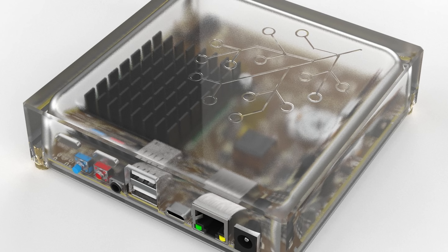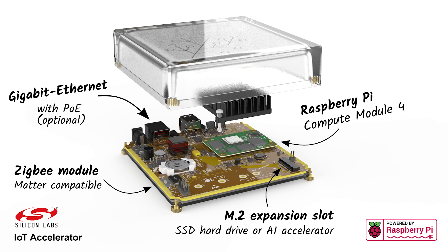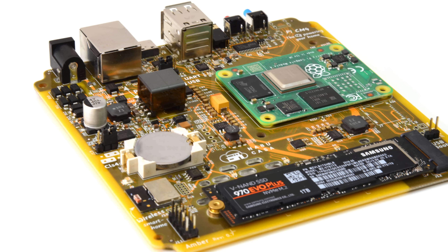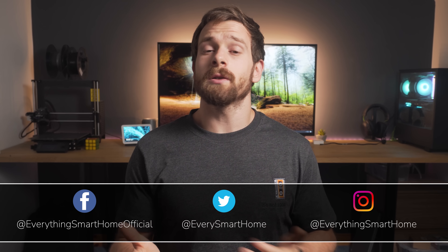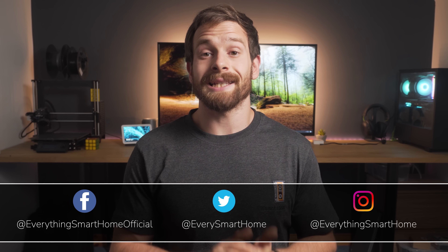The Home Assistant team just dropped a surprise announcement in the form of some official hardware that many people didn't see coming. I thought it'd be fun to talk about what makes it different from existing Home Assistant hardware, why I'm really excited for this, and also address some of the common queries I saw when this was first announced.